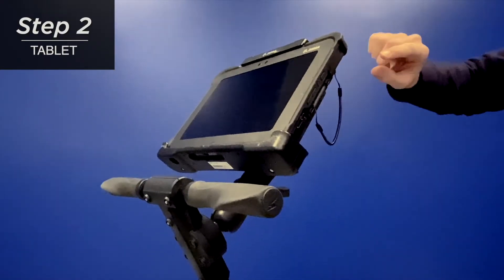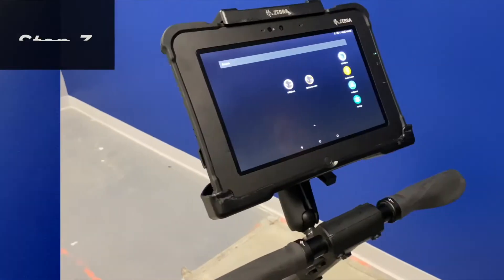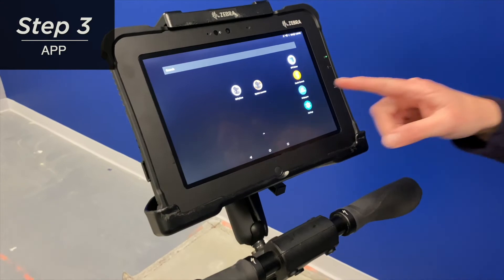Next, we're going to turn on the tablet by pressing the power button on the right hand side. Once your tablet is all booted up, you can go ahead and launch the utility scan app.